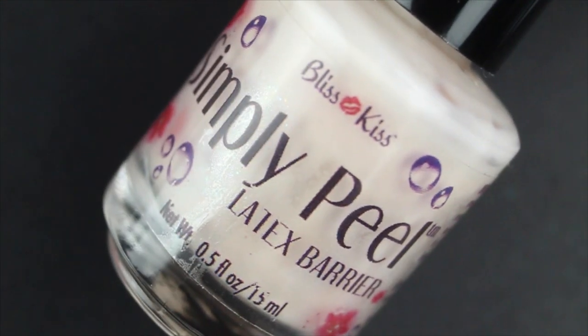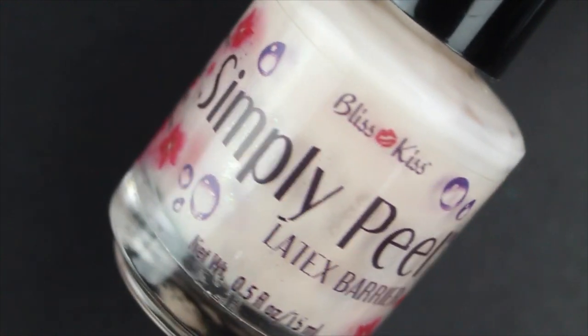If you guys are curious about how I transferred it, let me know and maybe I'll do a video on that. One of the reasons I picked it up is because a lot of people were talking about how liquid latex is really expensive. I wanted to see if I could find a cheaper alternative. These three liquid latexes that I'm going to be showing you guys today have a huge variation in price points, and we're going to be talking about that because I think it's extremely important. But first, I'm going to show you how they apply and how they peel off.